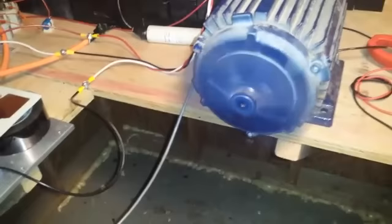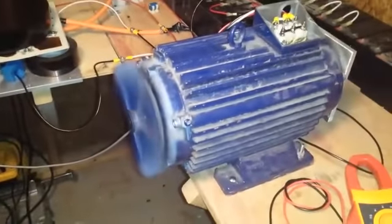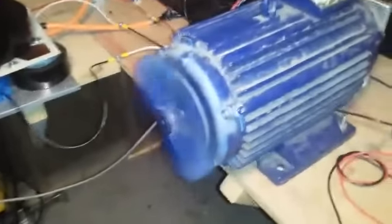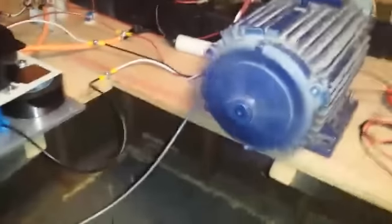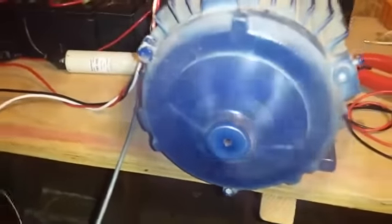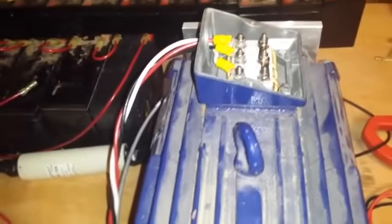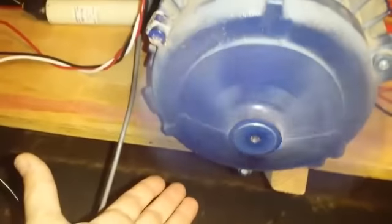It's spinning. This is at 48 volts. It's not quite right yet, but it's nice to see all the same. It's wired in a Y connection, so it's supposed to be like 400 and some volts, so 48 volts is not a real high voltage.